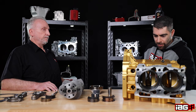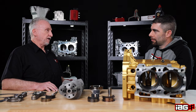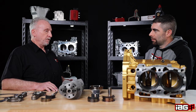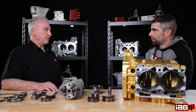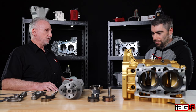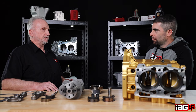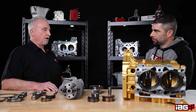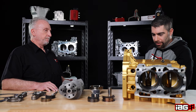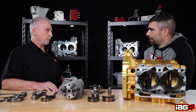The sleeves are replaceable and they're made out of ductile cast iron. As far as a need to replace them — once it's been bored out to its max — instead of replacing the entire block as we do with our OE cases, we can just change the sleeves and start all over again with another set of pistons, working our way up through the various oversizes for future rebuilds. And if you damage one sleeve or one cylinder, you can replace just that sleeve.